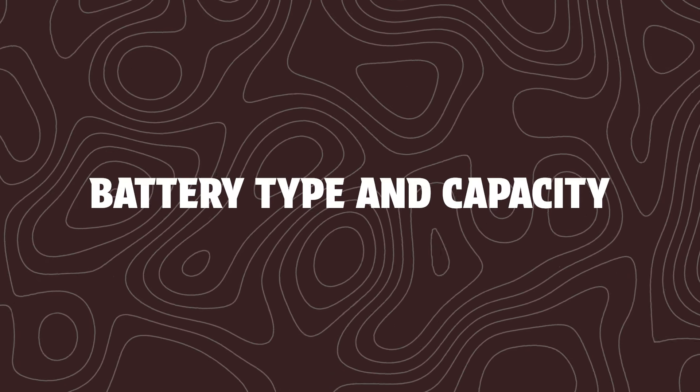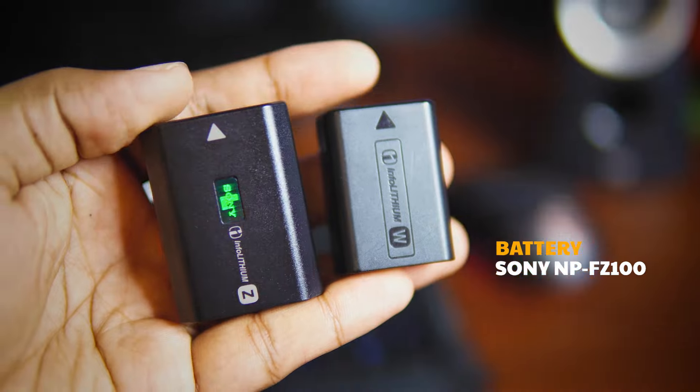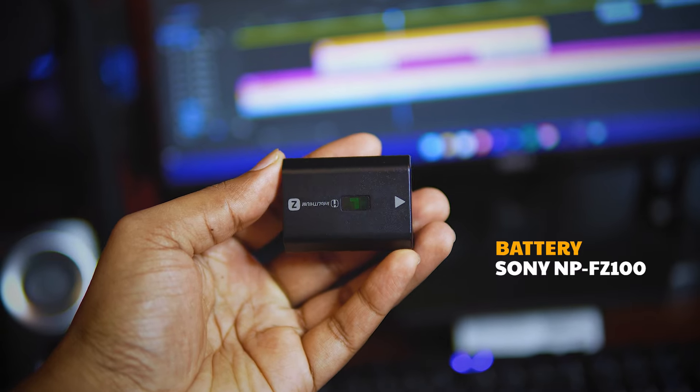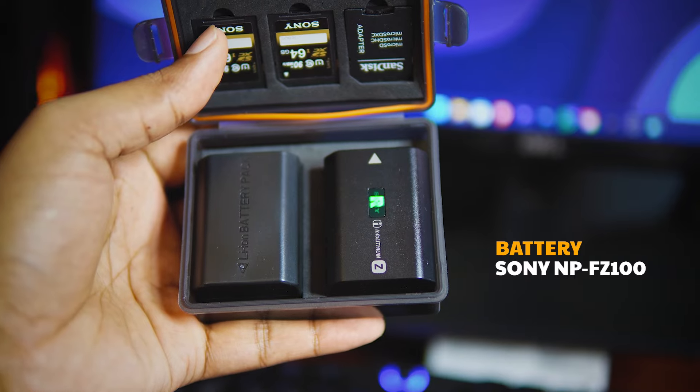The Sony A7 Mark II uses an FW50 battery and the FZ100 battery — capacity-wise, the Sony A6700 uses a higher milliampere capacity. It uses the latest battery system. I will record one battery's worth of content and also test it under various weather conditions.